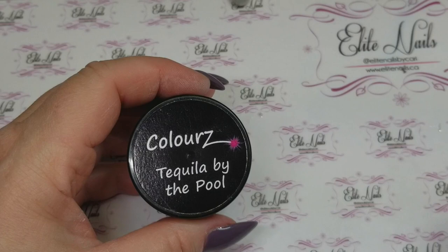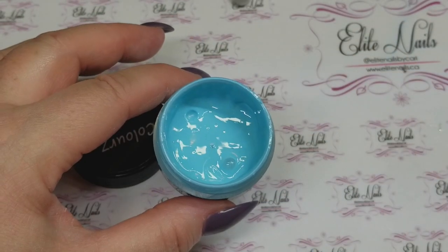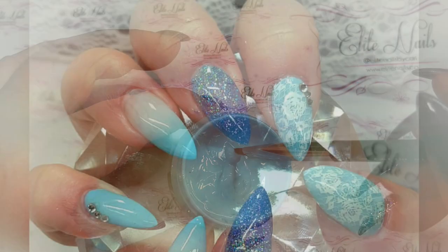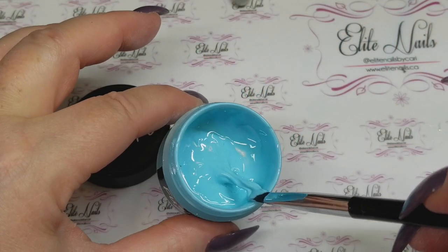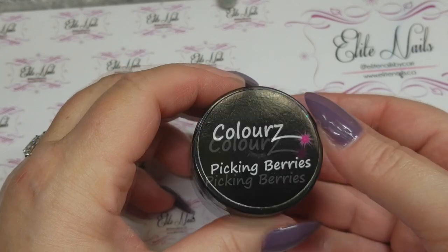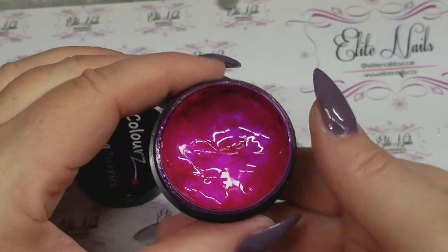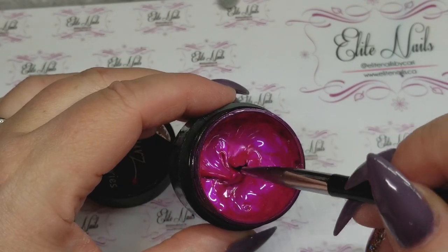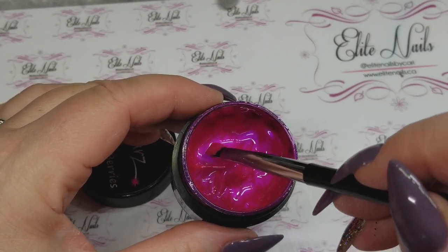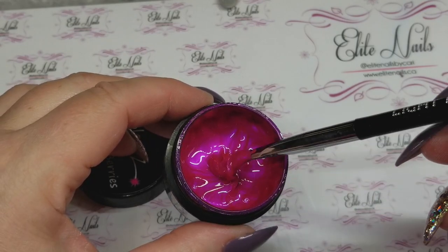Another favorite is Tequila by the Pool by Fusion — it's showing up a little darker on camera. I've used it for a colored french, a french fade, and a full colored nail. It's been a very popular color. And my all-time number one absolute favorite color is Picking Berries by Fusion, in their new LED/UV formula. It's a beautiful fuchsia pink — more of a darker magenta pink and a lighter fuchsia depending on how the light shines on it. It is just a very stunning color and I absolutely love it.